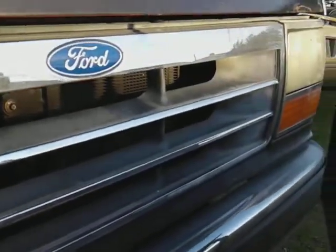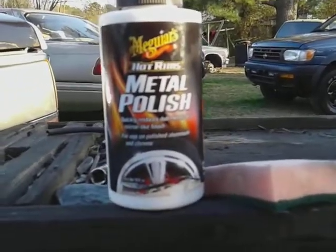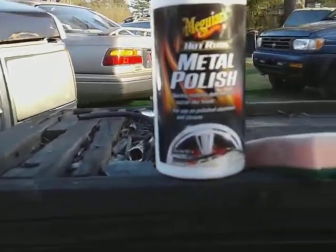You can see the shine on that grill guys — it did an excellent job. It's really slick and smooth to the touch. You can see a big difference coming from the other side. This stuff is amazing, easy to work with, easy to spread.